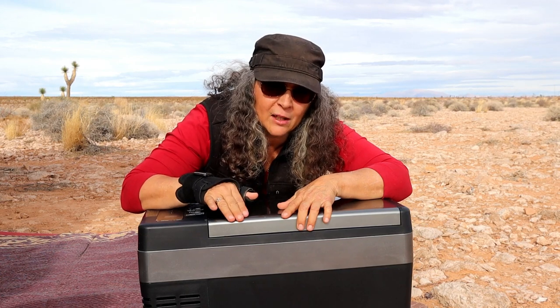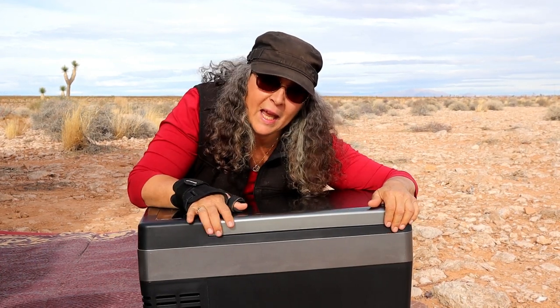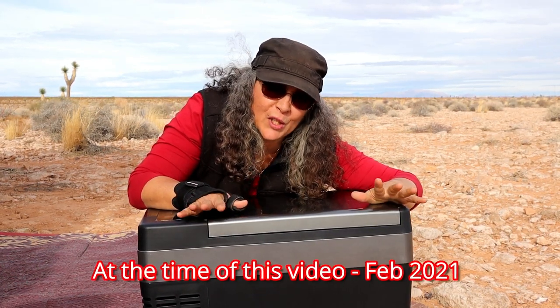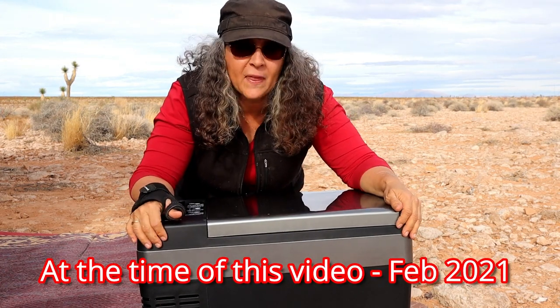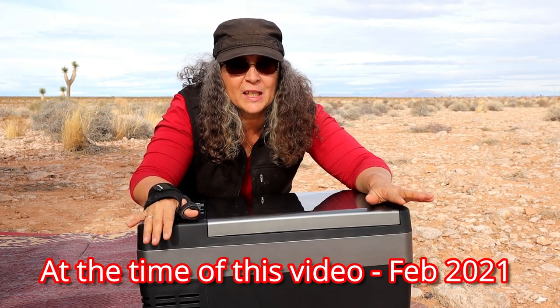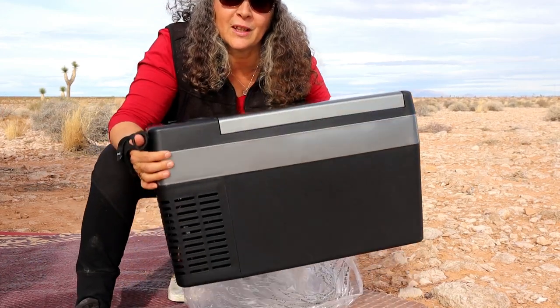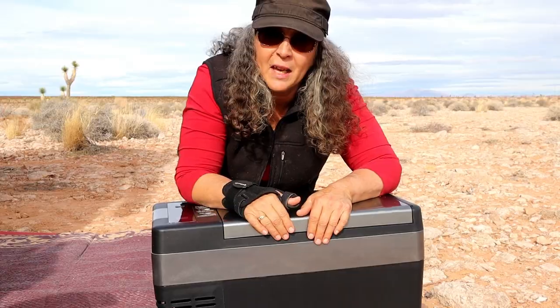This one was on sale — regular $269 with $30 off — and I also got a cover for it. It was only $299 for the bundle with both, so I thought that was perfect. I also needed to make sure I kept it light enough for me to pick up, and it just barely meets that goal.